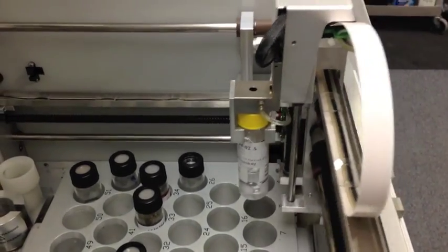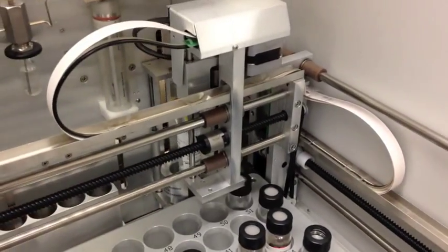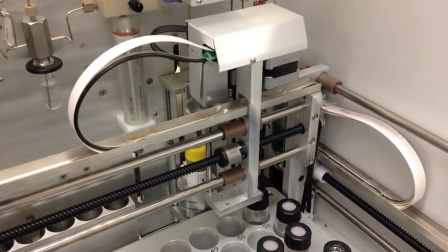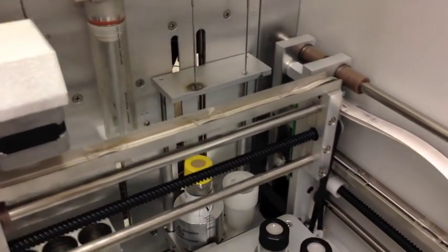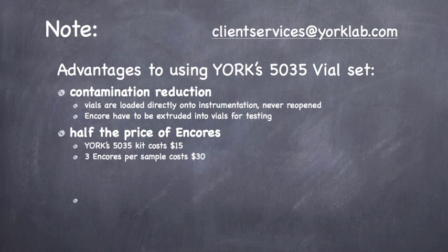Each TerraCore setup is good for one sample set of vials — all four. They are disposable, so you can throw it away when you're done. Another advantage of this TerraCore four-vial setup is that once these samples are collected, the vials are never opened. They go into the instrument as collected, which minimizes the loss of VOCs from your sample and minimizes the risk of cross-contamination from outside sources.